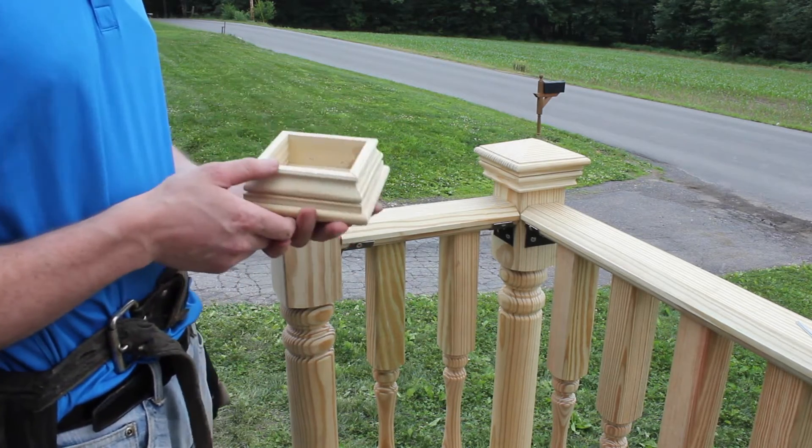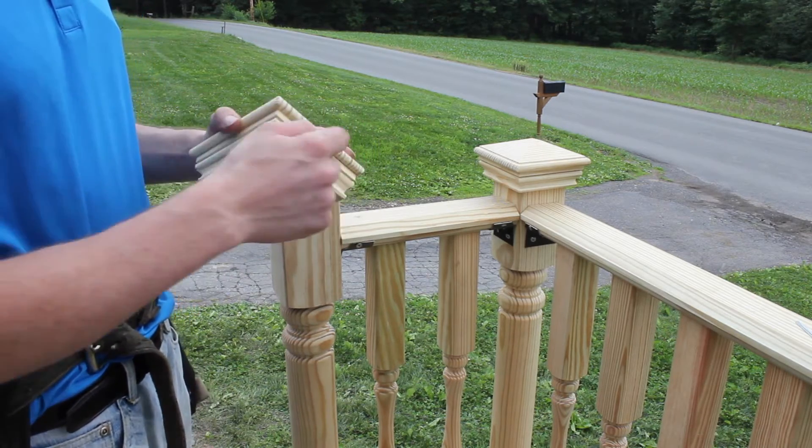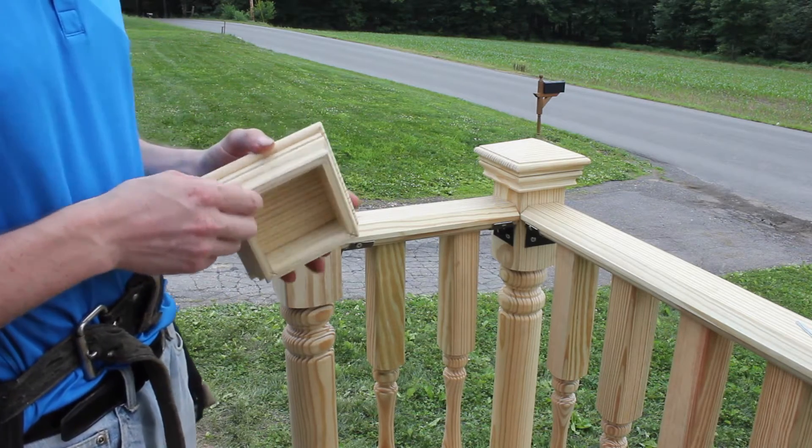The second one, we're actually going to use the pneumatic stapler and drive a staple into each side. And then the third one, we're just going to hand tack some staples on.